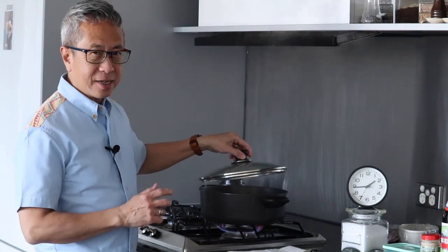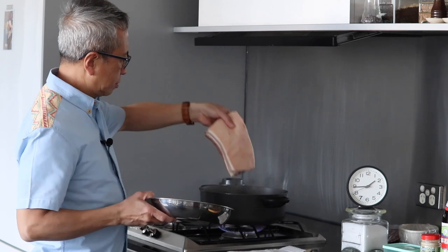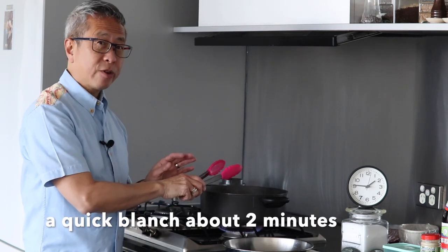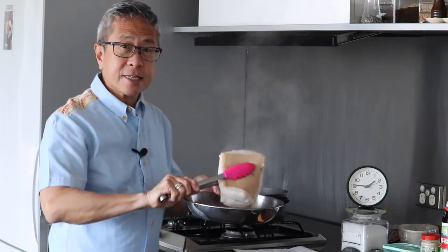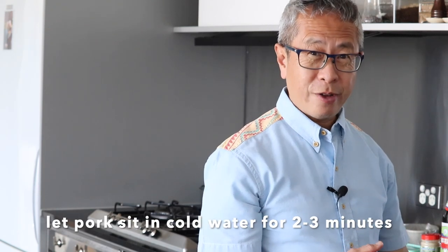The water is boiling right now so I'm going to immerse the pork belly in here. I'm going to remove it and quickly rinse it in cold water. I'm just going to let the pork sit there to cool down before removing it from the cold water. Then I'm going to dry it with a kitchen paper towel.